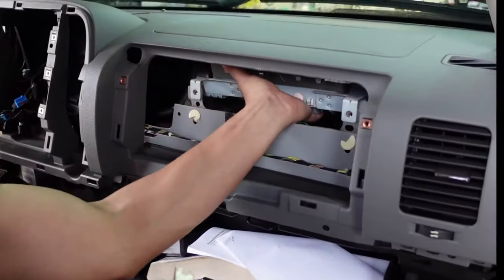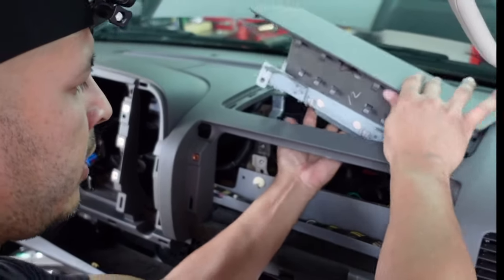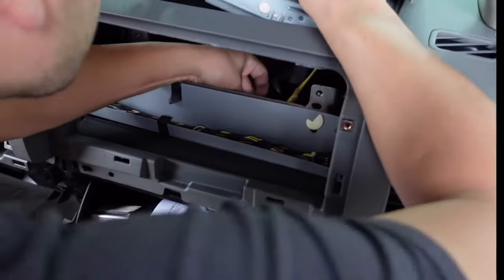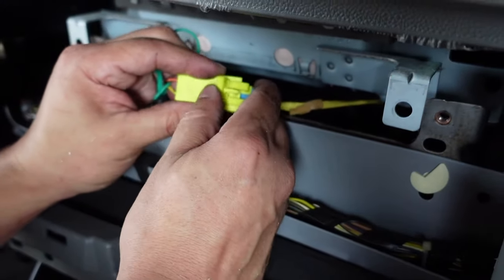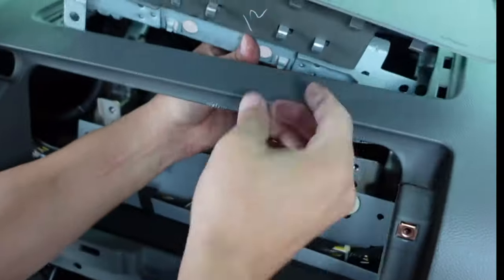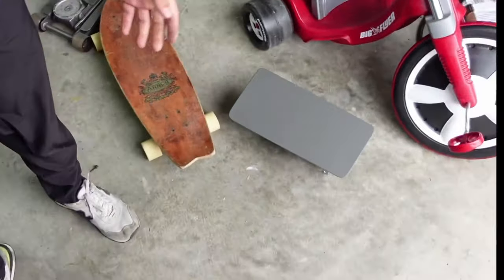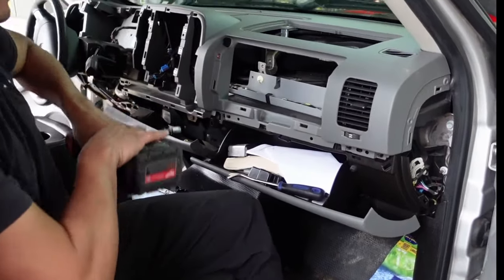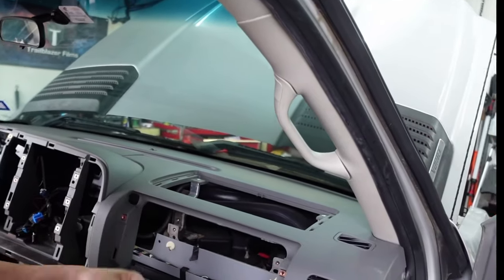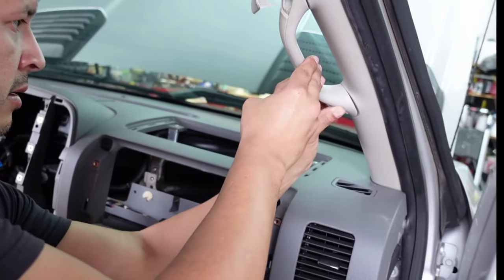We want to pry up, pry the corners. We need to go in here and disconnect our airbag. To remove the airbag, we just pull the safety tab out, pull this up and away, and move this out of our way. Any time you mess with an airbag you want to lay it down facing up in case it does go off — you don't want it to shoot straight out. We have to take these clips off here. There's going to be two 10mm bolts in here — one here and one here. Let's get into our speaker.